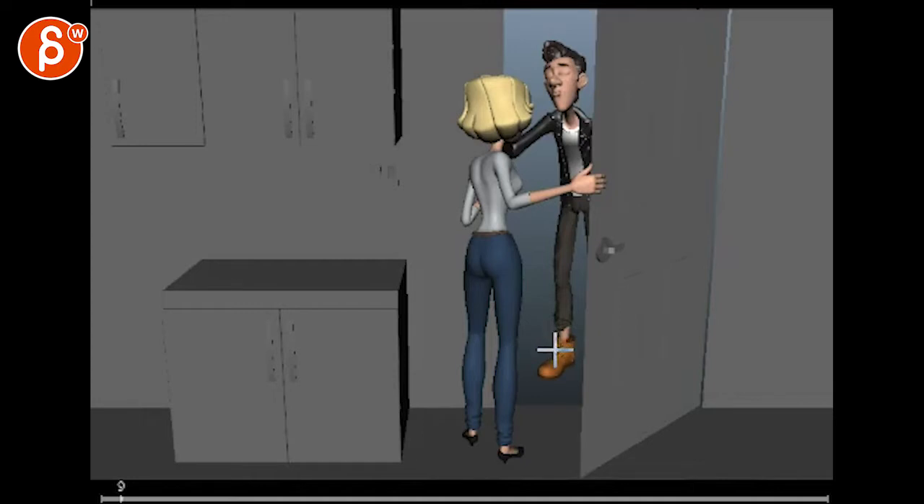If I do keep this, I think I need to move the camera because she seems too centered in the shot. Alright, let's see.